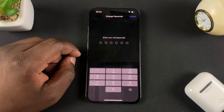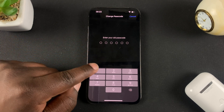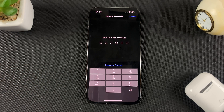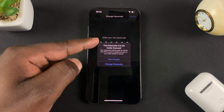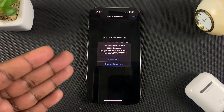Tap on Change Passcode and it's going to ask you to enter your old passcode once again. Enter that old passcode, and then enter the new passcode you want to use going forward. It may tell you the passcode can easily be guessed, which is true.